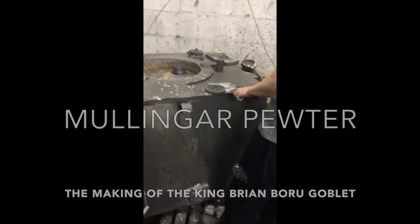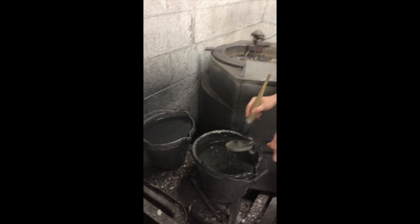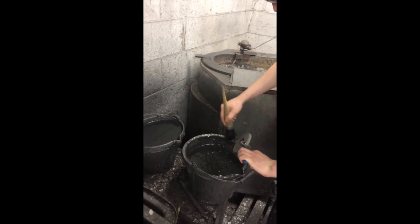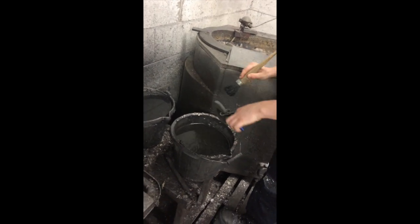Welcome to Mullingar Pewter. Here we have Carol who's going to cast for us a mythical Irish goblet, the King Brian Beru range.